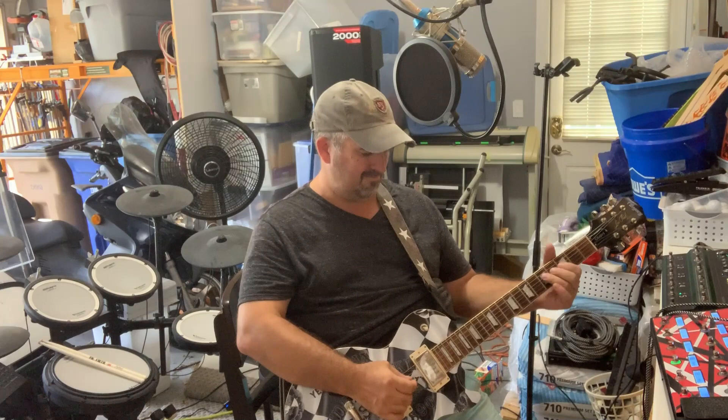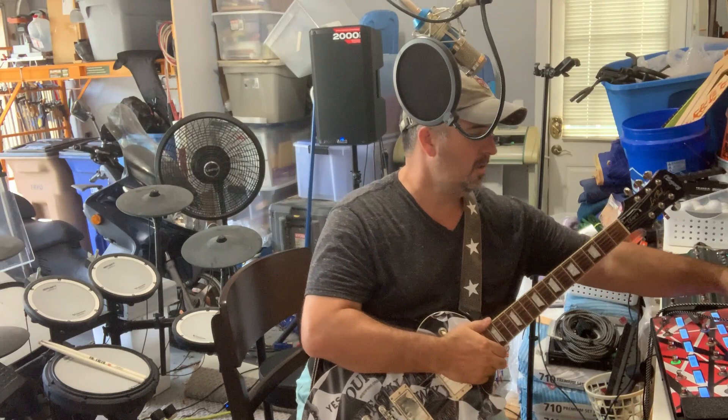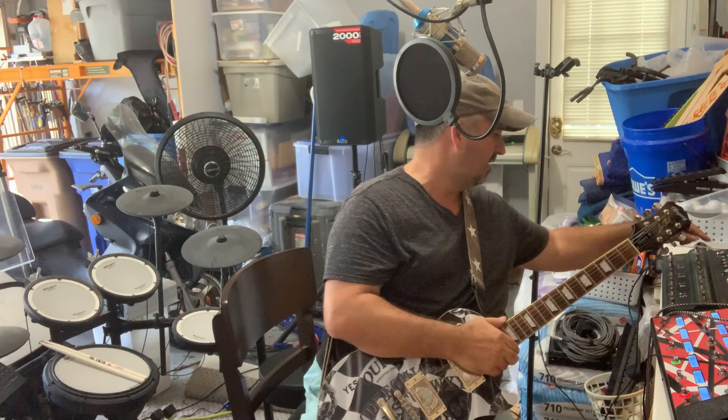So now we'll switch to the Kemper and do the same thing. I'll kill the Helix volume — bear with me for two seconds here. Here's the clean on the Kemper.